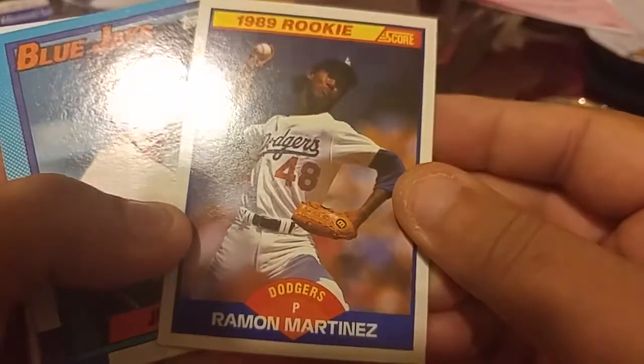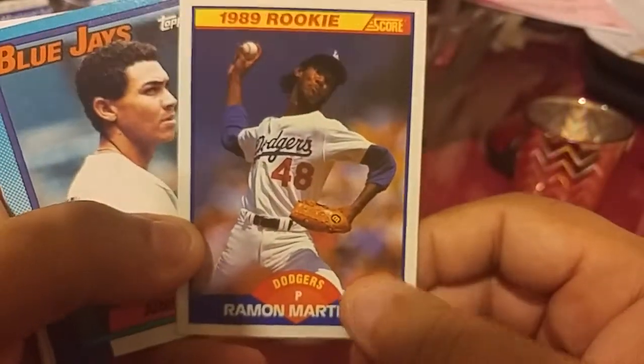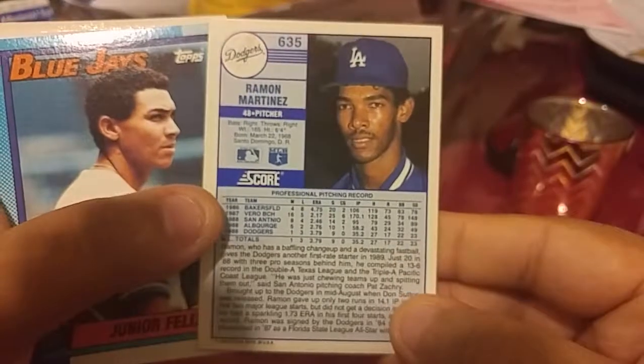We got a rookie card of Ramon Martinez — nice, I like that one. It's LA. That's pretty cool.